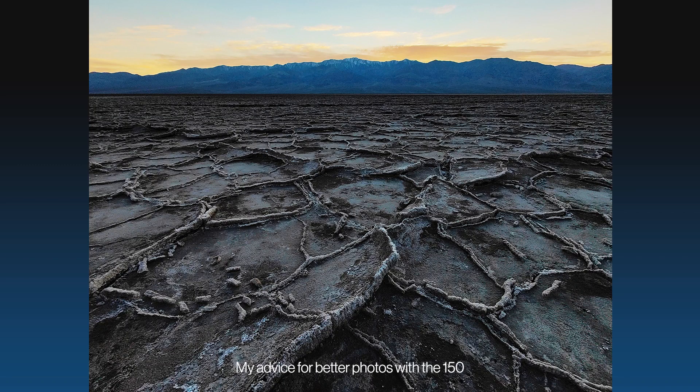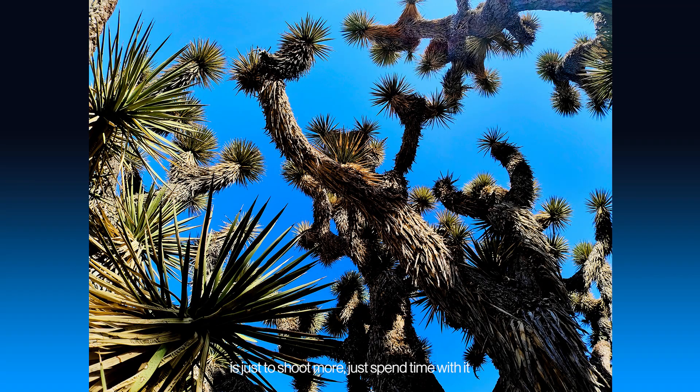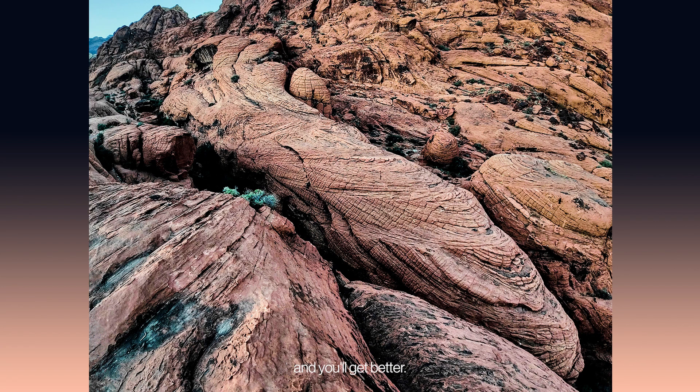My advice for better photos with the 150 is just to shoot more. Just spend time with it and you'll get better.